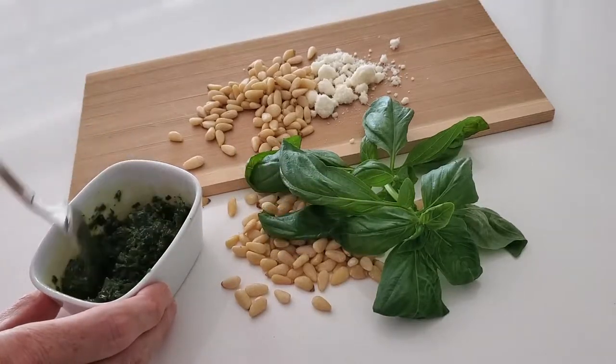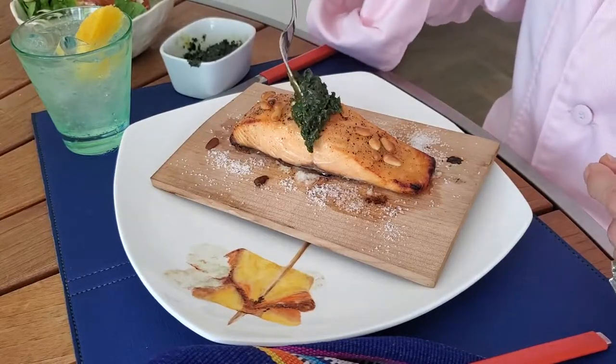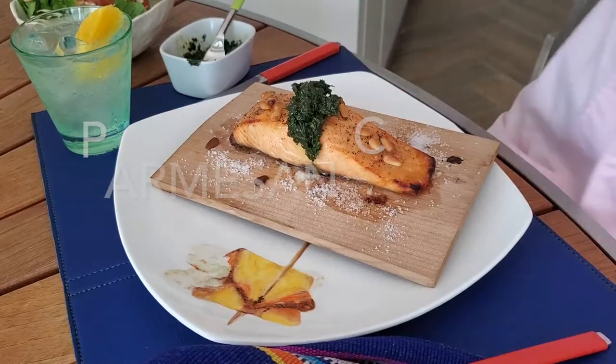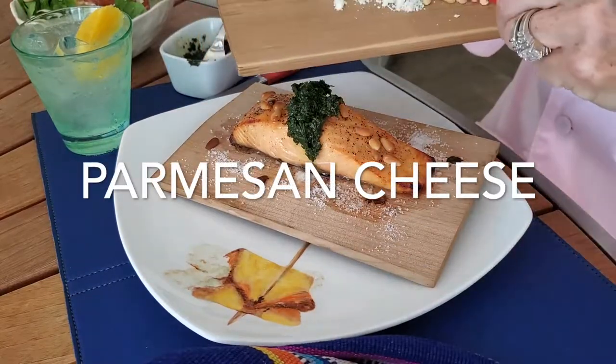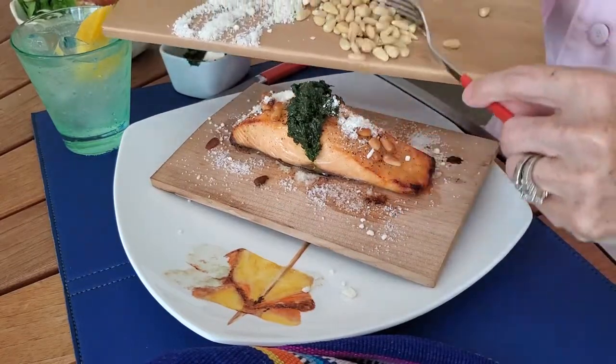I had some delicious salmon, and I just put a sprinkle of parmesan and a couple of pine nuts on top — and voilà! I have an amazing salmon with pesto, so beautiful, delicious, and aromatic. You will love it!